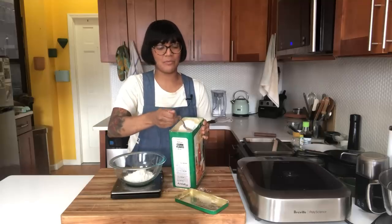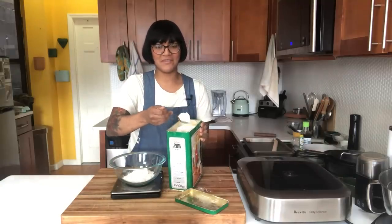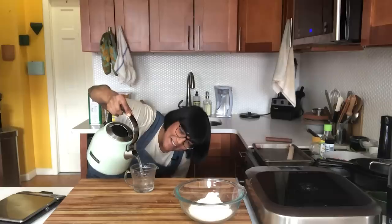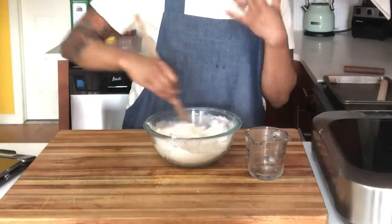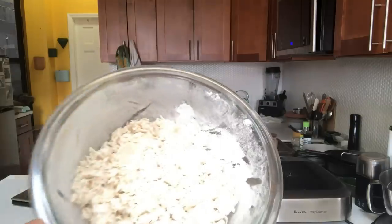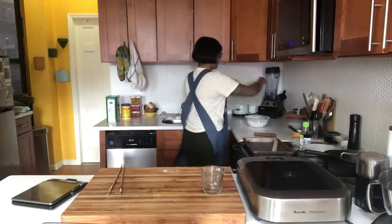187 grams of all-purpose flour, which is one and a half cups. There's an ice cream truck at Dance House - isn't this the dream, guys? I'm just mixing it until it comes together in a shaggy mass. The dough's not going to really come together in a ball, but all the flour is going to get moistened. I'm just going to cover this and let it rest for 15 minutes.